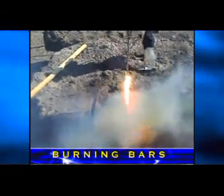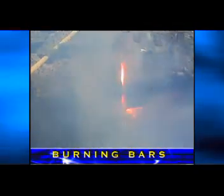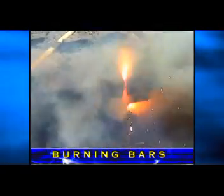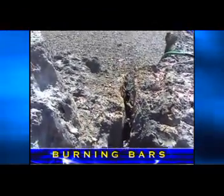Cutting with burning bars can be accomplished by either dragging the burning bar across the material or pushing it into the cut. The primary concern is to move the slag out of the cut as fast as possible and keep as much heat in the material as possible by keeping the burning bar in constant contact with the material being cut.